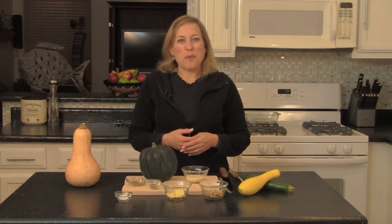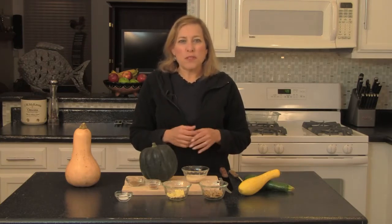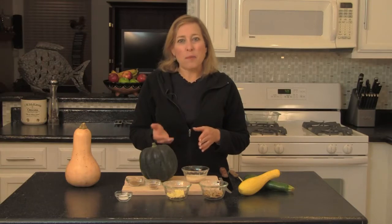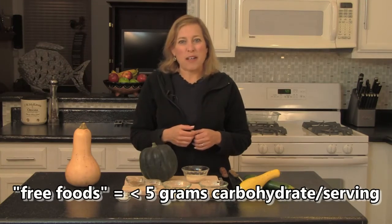The summer squashes are in the non-starchy vegetable group with very little carbohydrate, like cucumbers, carrots, and broccoli. In a normal serving size like half a cup cooked or one cup raw, we consider these free foods with less than 5 grams carbohydrate.